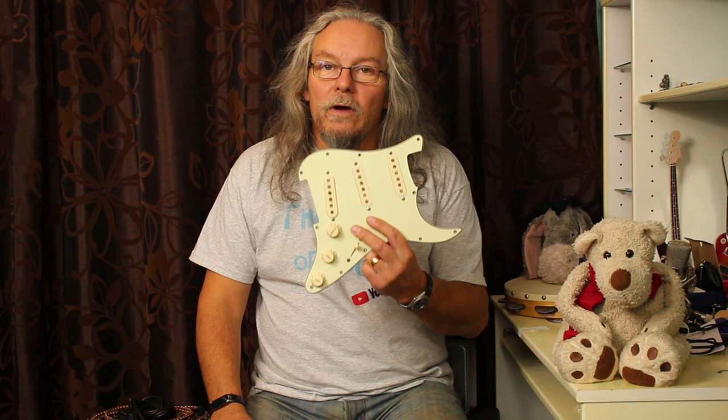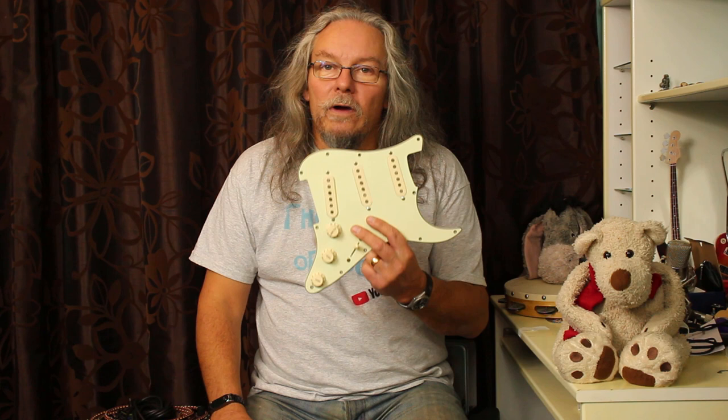We hope you found that useful — showing you how you can go from five sounds to seven sounds on your Stratocaster, all with the aid of a bit of wire and a push-pull or push-push pot on your volume. We'll see you again soon in the Room of Rock with Ted and I.